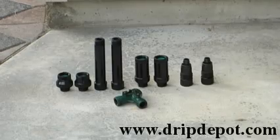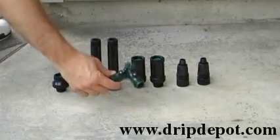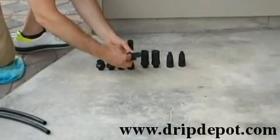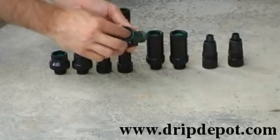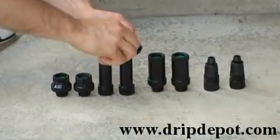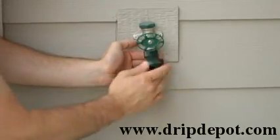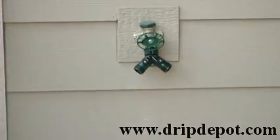The first item is your Y faucet connector. Check and make sure that the washer is in the Y connector. The Y connector is attached to your faucet and creates two independent lines. When attaching to your faucet, make sure that you hand tighten. Do not over tighten, as over tightening can cause cracking in the Y faucet connector.